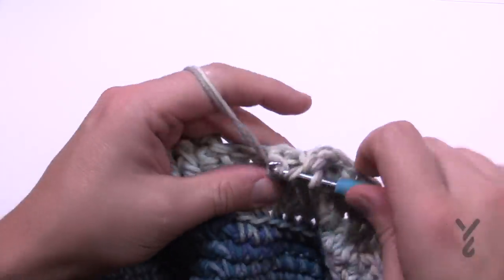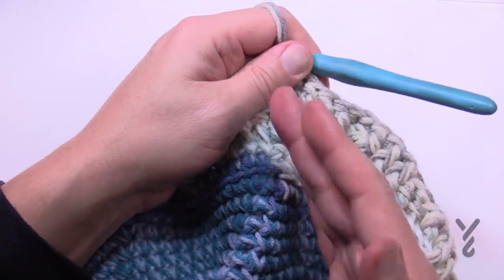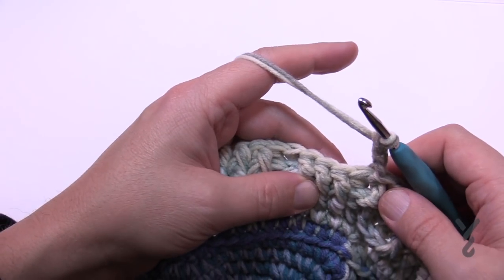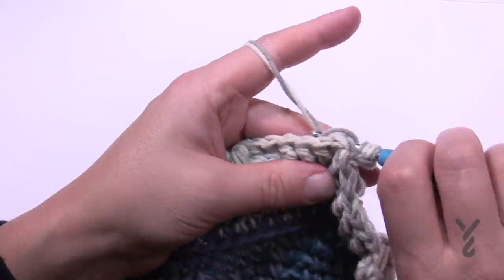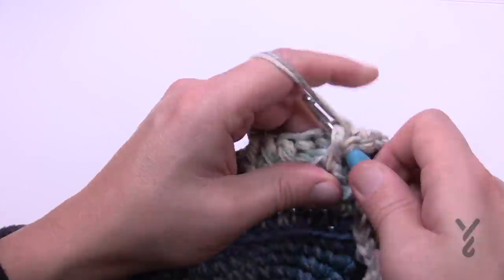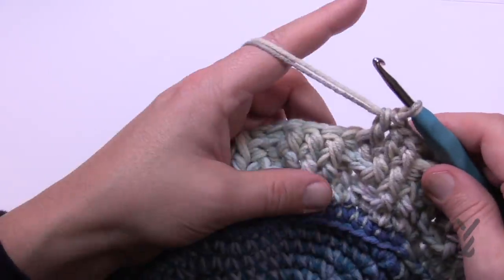Coming up to the end of round four, the last one is one back post double crochet to keep up the angle. Slip stitch it to the first back post double crochet, ignore that chain three, and carry on. Round number five: chain three, then do one back post double crochet around the next two — so the first one and the second. Now the next three are front post double crochets: 1, 2, and 3. Then two back, three front, two back, three front — you can actually see the angle now working up. Continue this for round number five.